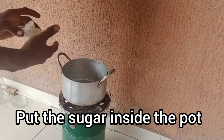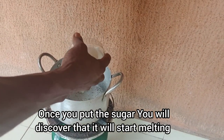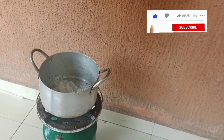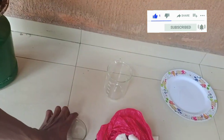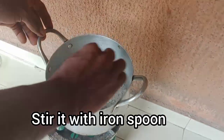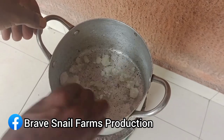As you put the sugar inside the pot, you'll see that it will start melting. Put enough sugar that you want to use for your production of molasses, and begin to stir it with an iron spoon. Please do not use a rubber spoon — stir it with an iron spoon.